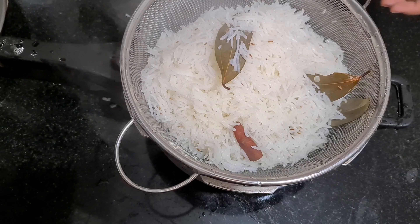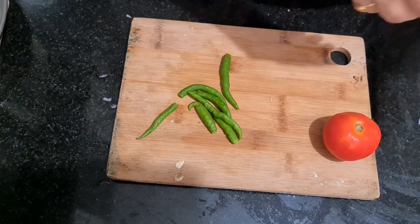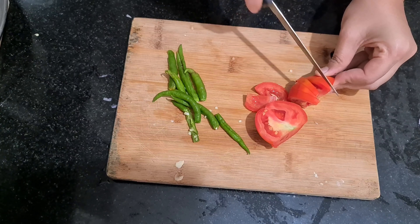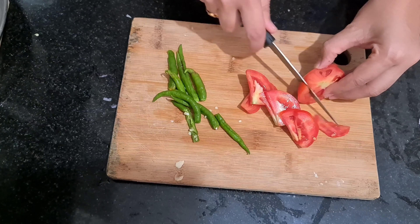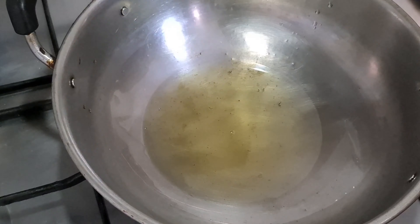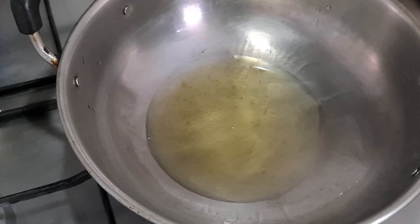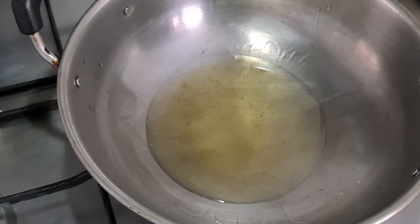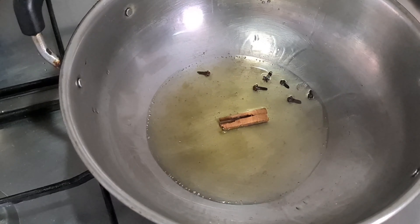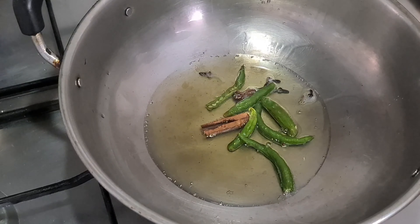I will add salt and oil to the rice. I will add rice and it will be sticky. Add 3 tbsp of oil, add a little oil like this, then add a little salt.